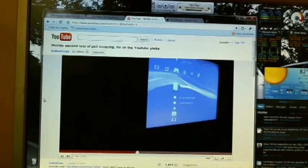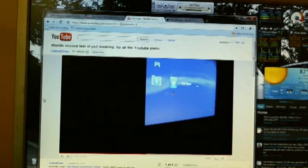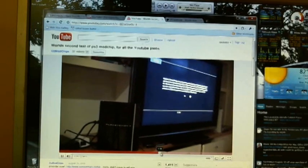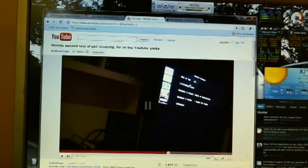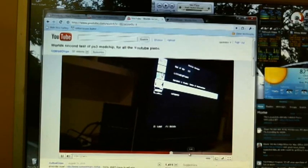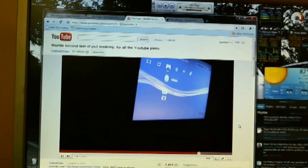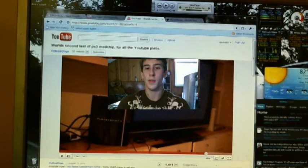He puts that disc in, goes ahead and runs this from the cross media bar, navigating to the game manager. The program launches with a legal disclaimer — that's for the piracy. Here are the games he has ripped to the hard drive: LittleBigPlanet, Ratchet and Clank, and Infamous. He has the God of War disc in there, and with that disc inserted he can play any of these games. So he's going to boot up Infamous and goes back to launch it from the disc.